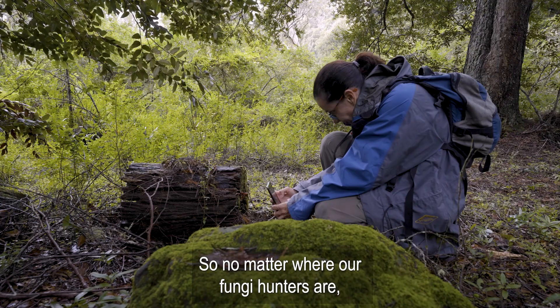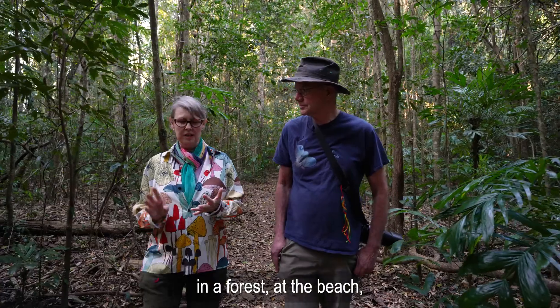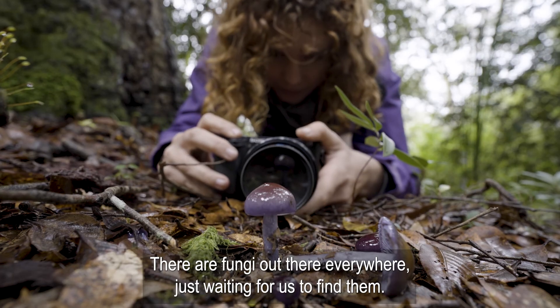No matter where our fungi hunters are — in a forest, at the beach, in a city park, in your backyard, even in the desert — there are fungi out there everywhere just waiting for us to find them.